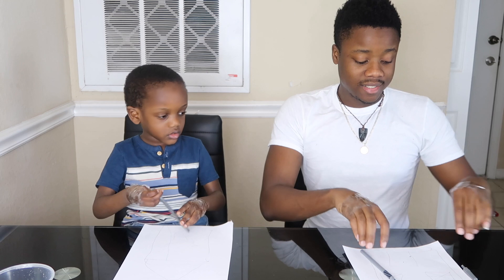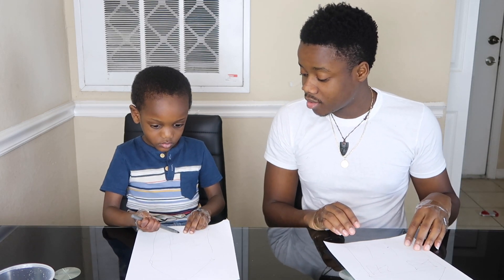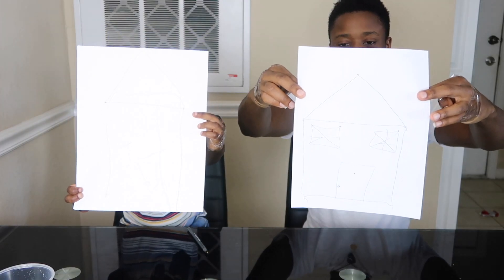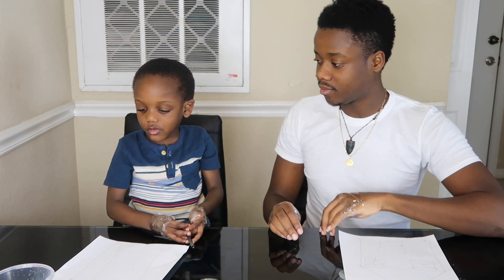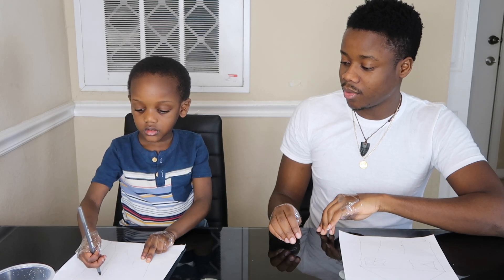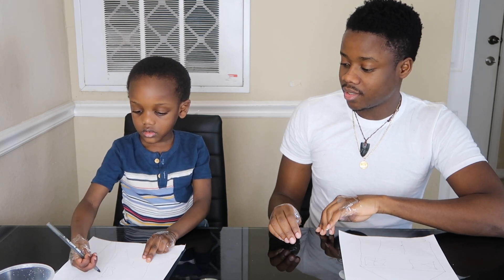Alright guys, the first challenge done. Now we have to show them your house. Let's show them the house. It's mine — it's in that — daddy's, yep. Oh, I have to make the window first. We both did a good job. You have to make the window. Make the window. Good job, good job! Give me high four!